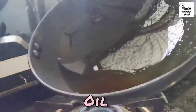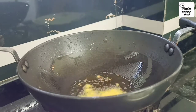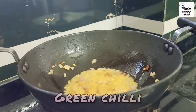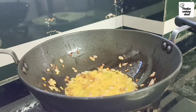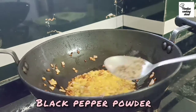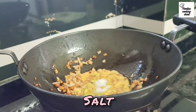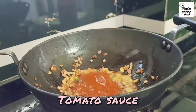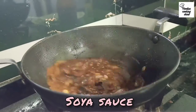First, we will add oil in a pan. Then we will add chopped garlic and fry it. We will add all the ingredients to the oil. Now add black pepper powder to taste, 1 spoon of tomato sauce, 1 and a half spoon of chili sauce, half spoon of chili sauce, and a little soy sauce.